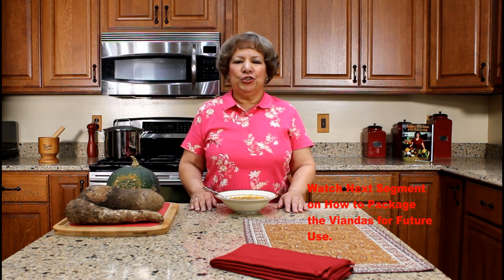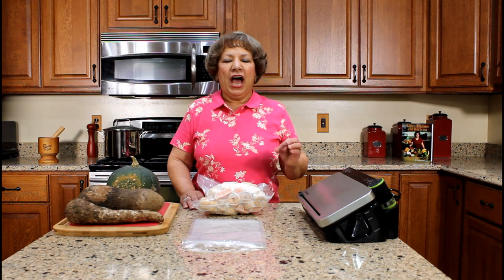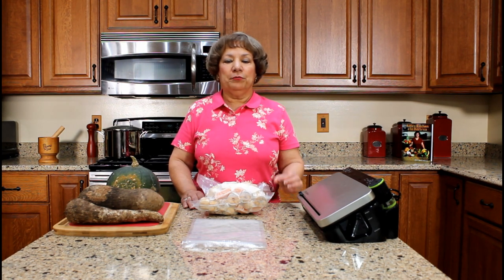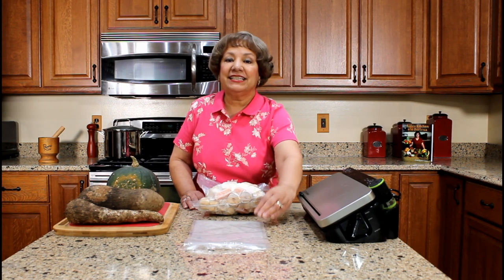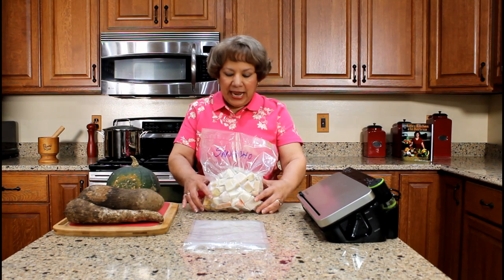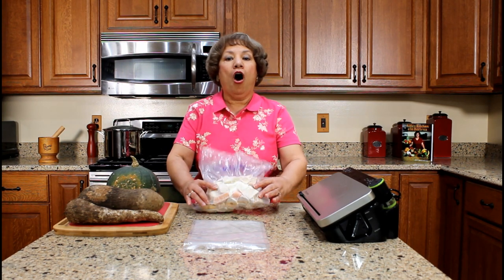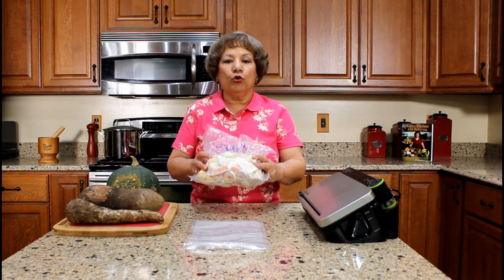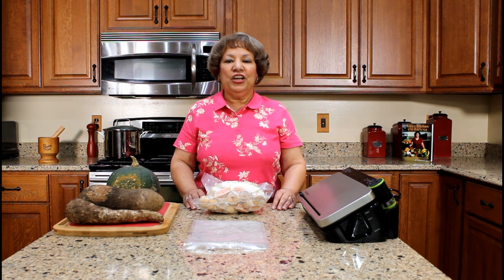I hope you have enjoyed watching my YouTube video on how to prepare sancocho, Puerto Rican beef stew. To save on preparation time, I purchase large quantities of viandas at the Latin market. Once they are cut and peeled to size, they are placed in vacuum-sealed bags and stored in the freezer for future use. The next time you prepare sancocho, just cut the bag and add the frozen block of viandas to the cooking pot — you will reduce your preparation time by 15 to 30 minutes.